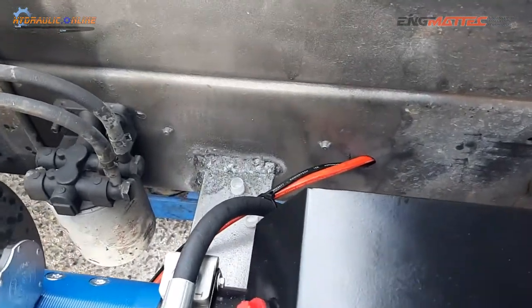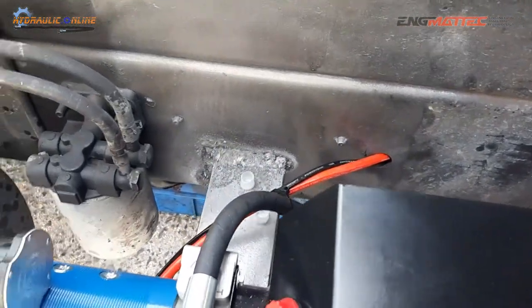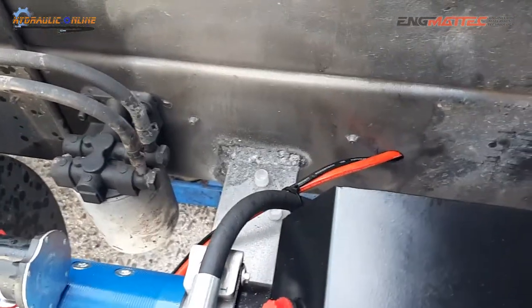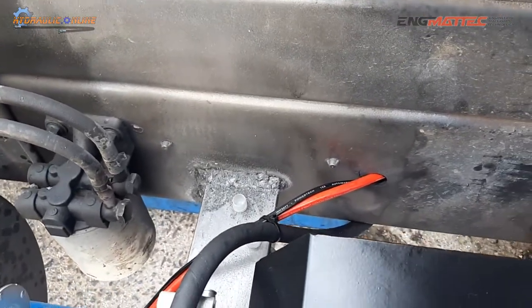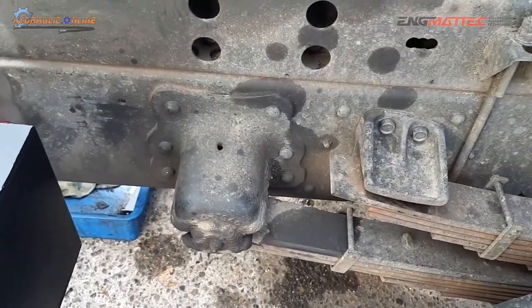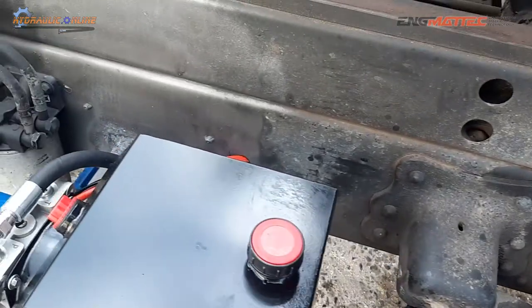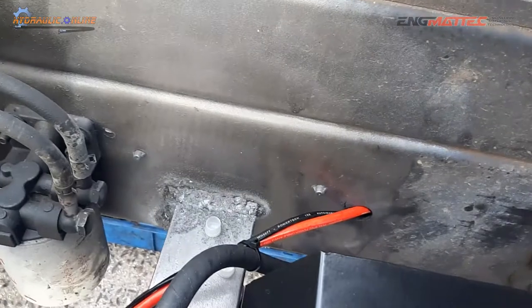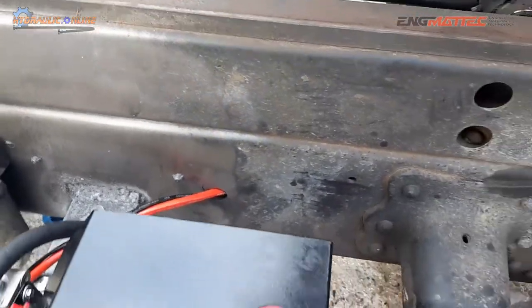You should never weld to a chassis rail — it's not something we would ever recommend. I'm not quite sure who's done that, but the damage has been done. Chassis rails are high tensile steel and they should be riveted and bolted using drilled factory holes. Welding to a chassis rail is something we never recommend.